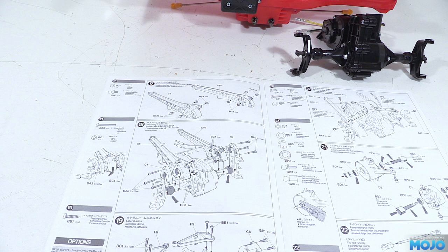Don't forget we're building everything in steps 9 to 16 twice for the two axles. So when the manual says we need eight of something, it only takes four per axle.